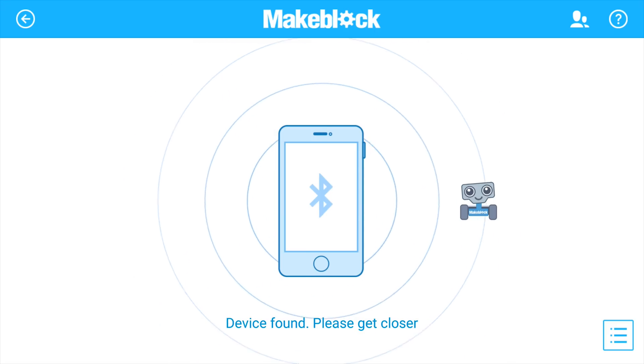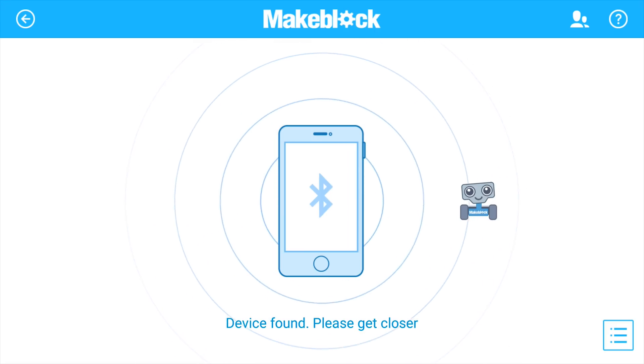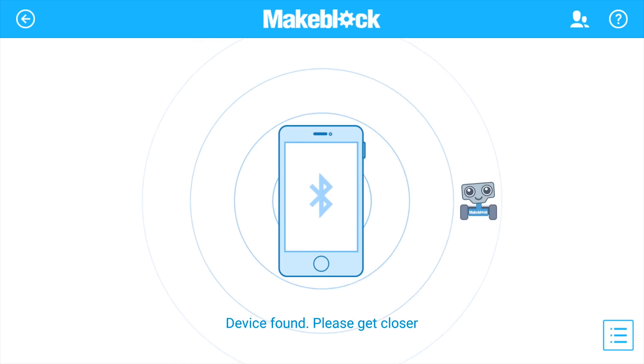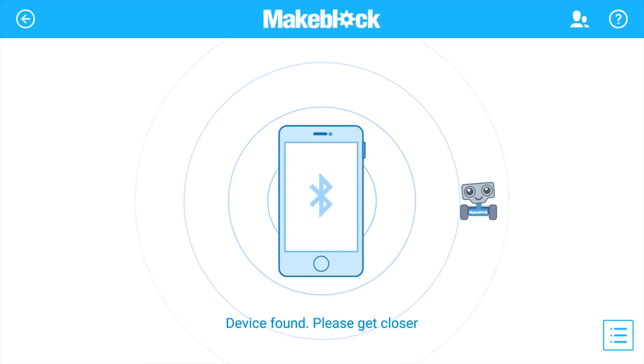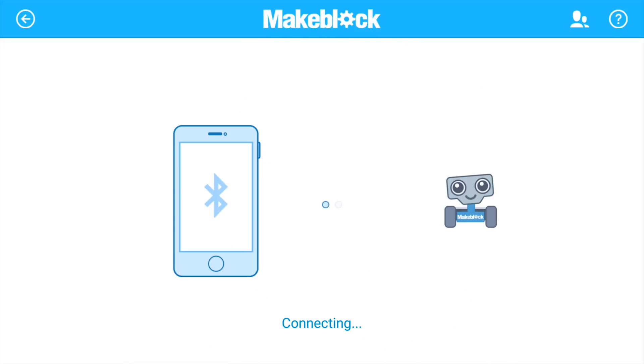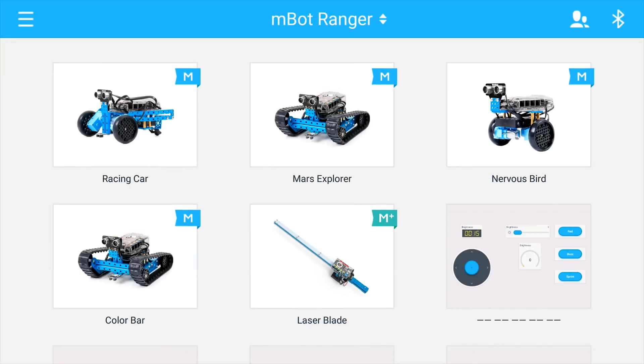Setting up the device is actually very simple. The first thing you need to do is just turn on Bluetooth and put your phone or tablet near the robot. As you can see, 'Device Found,' it's connecting — and connected. So that's about it. Right now I have the racing car built.